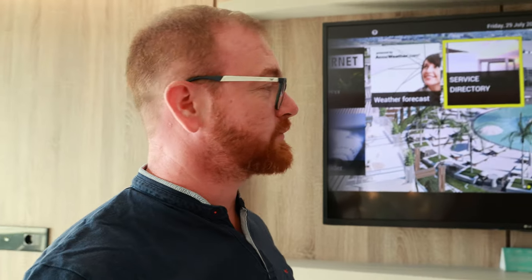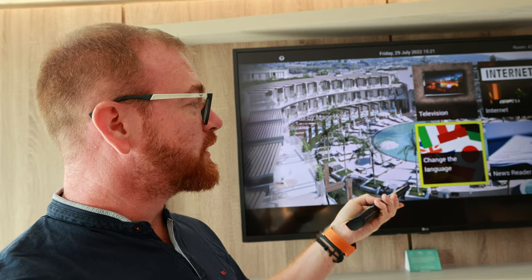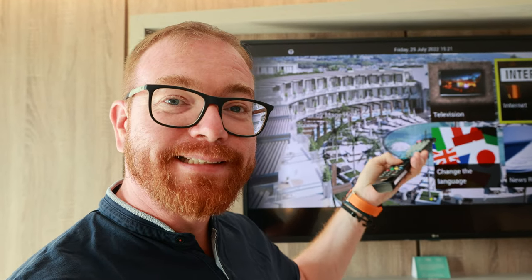Let me turn it on and I'll show you. When I turn on that TV, look what I get. It's a huge, nice LG TV — and then you get that thing. Who uses that? Why is that needed? I get television, change the language, weather forecast, and then internet. What does internet even do? Nothing. It does nothing. Why is that needed?